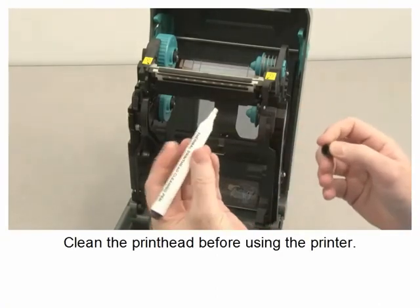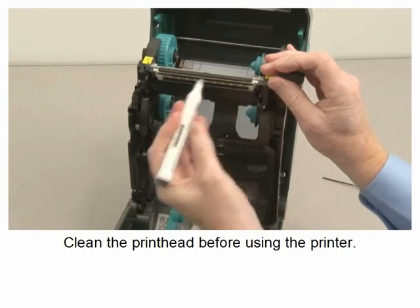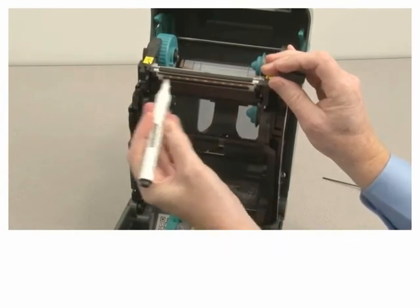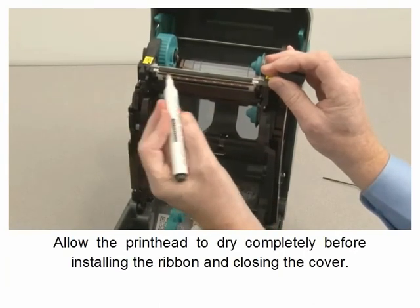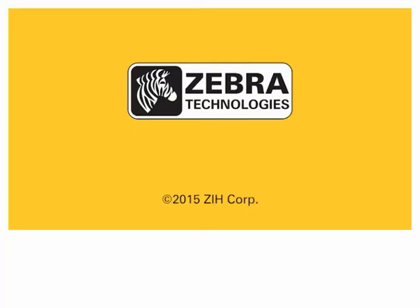Clean the printhead before using the printer. Allow the printhead to dry completely before installing the ribbon and closing the cover.